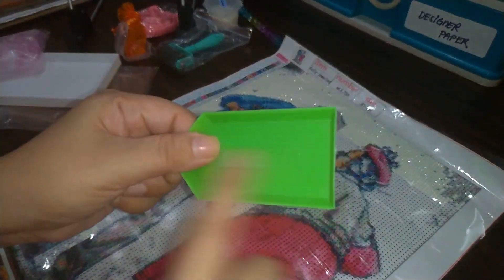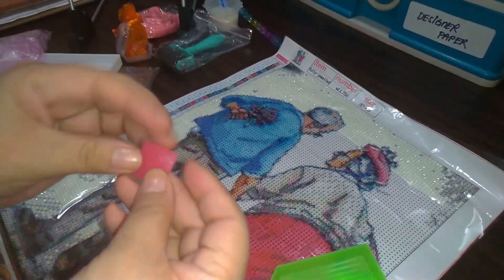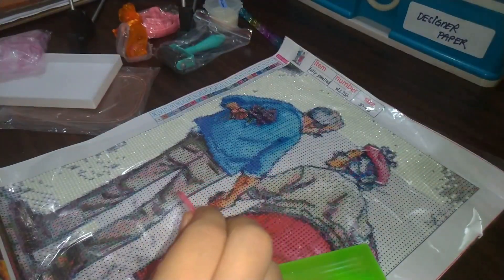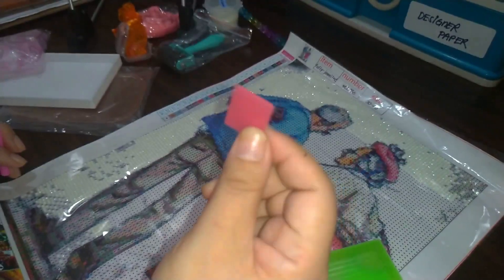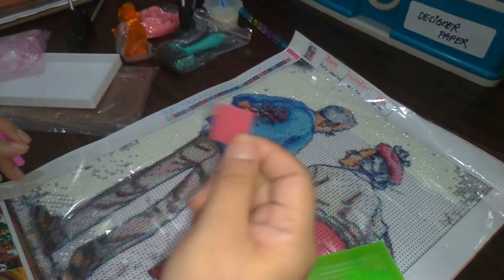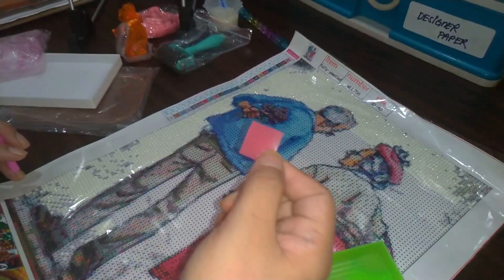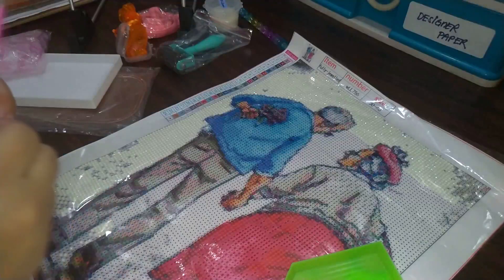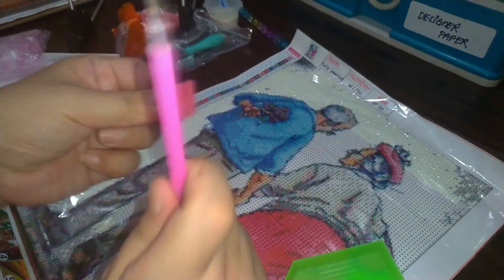The kit also comes with the green tray, and this — the pink wax. Funny story: I didn't know what the wax was for. I started when almost no one was doing diamond painting, so there was no Facebook group to ask. And then there was this — the drill pen.